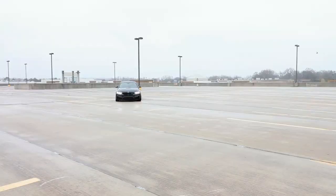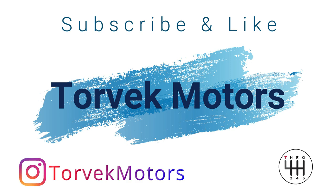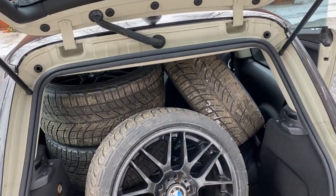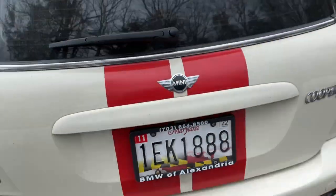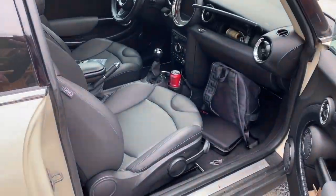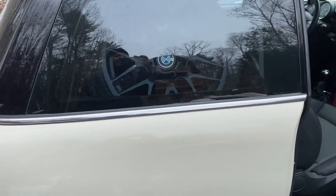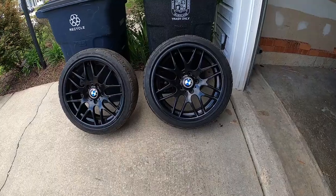He brought his car and we're gonna fix his car also — check that out on the next video. Look how these four tires and wheels fit in the trunk of a Mini Cooper! Yep, nothing on the front, all in the back. Alright guys, this is the new set of wheels I'm gonna install.